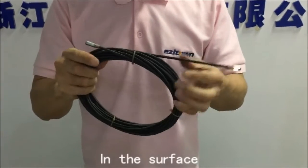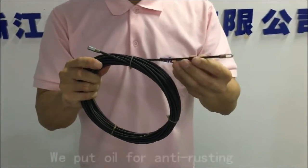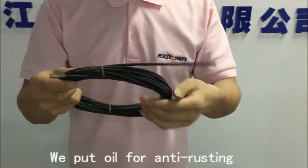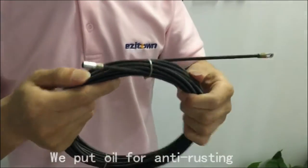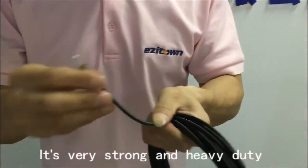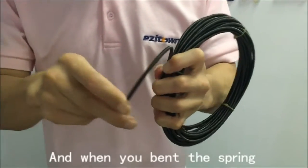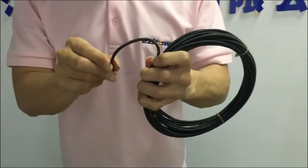On the surface, we put on oil to prevent rusting. It's very strong and heavy duty. And when you bend the spring, it will not change shape.